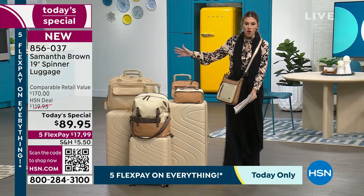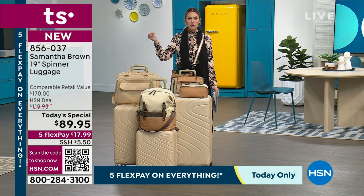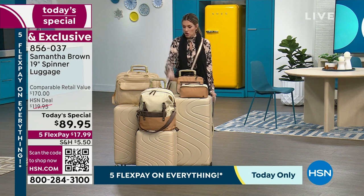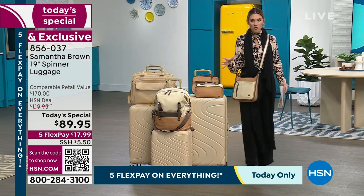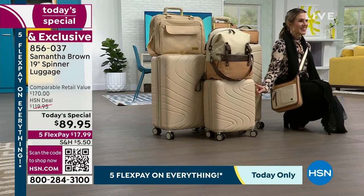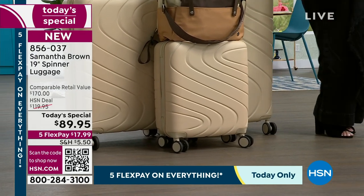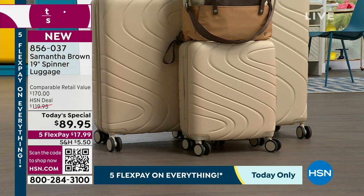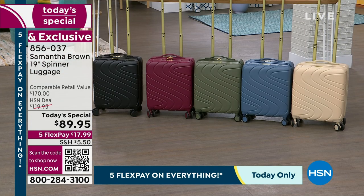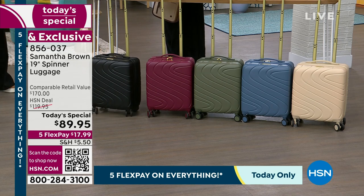When you look at this beautiful ensemble of pieces, what do you need? What did you wish you had the last time you traveled — the 30 inch, the 26 inch, a backpack, a cosmetic pouch? We've got it all. But this one — this fun-size petite baby — she's new. This is the 19-inch spinner, brand new design, gorgeous colors, and it's going to be a game changer, solving a problem many of you have experienced over the last three years when you travel.